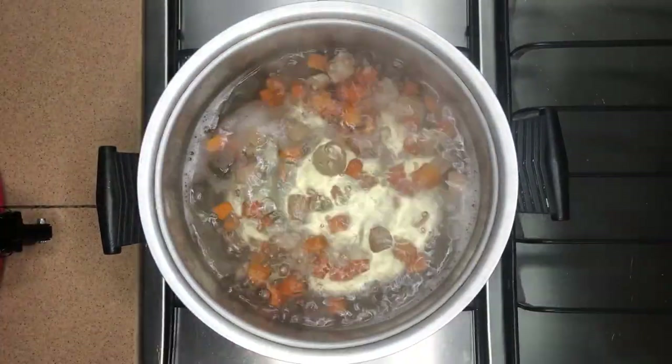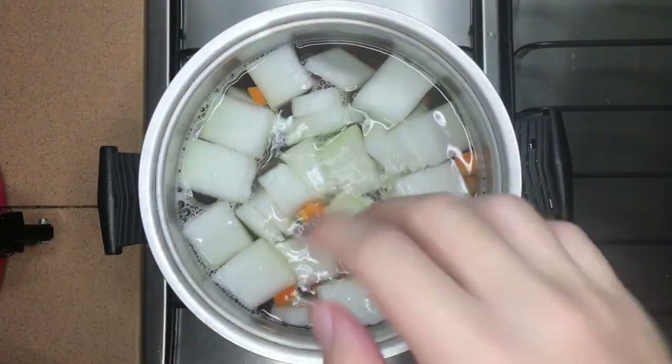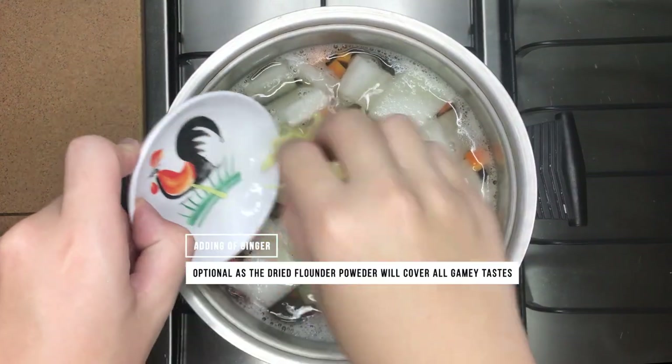After 10 minutes, add in the winter melon and let it reach a boil. Add ginger to help remove some of the raw seafood-y taste from the scallop and pork.